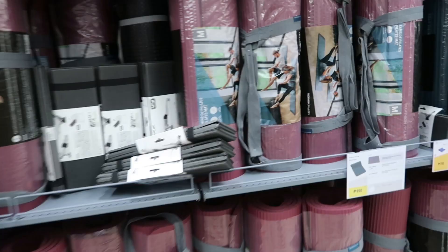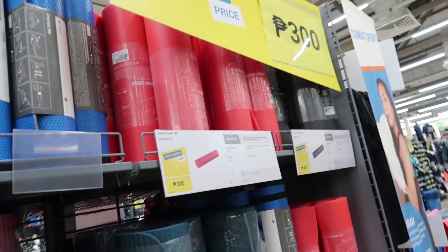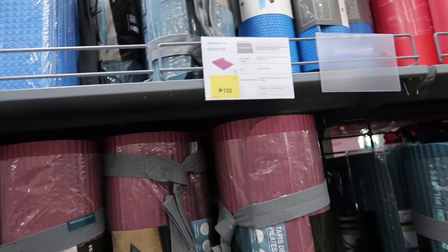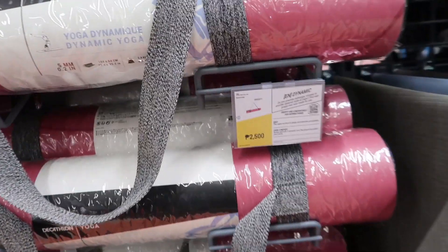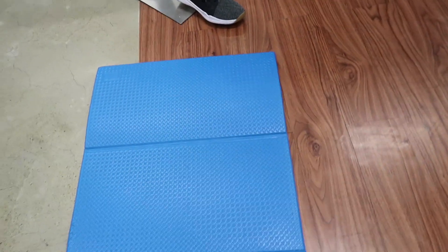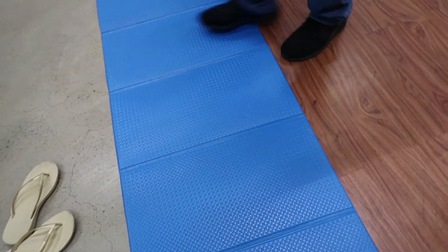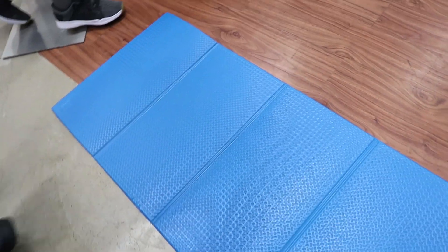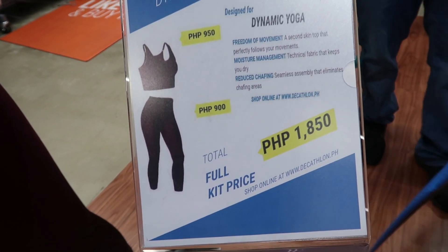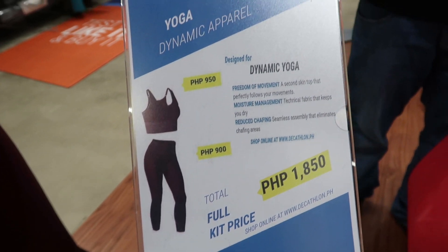Everything is attached here. How much is this though? This one is small but you can actually feel the floor — it's fine, it's easy to carry. This is the yoga dynamic yoga design — the cheap one is 1,850.